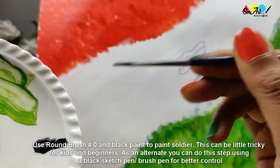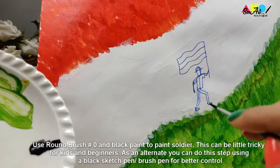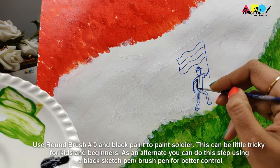Use a very thin round brush and black paint to paint the soldier. This can be a little tricky, so for kids and beginners I recommend using a black sketch pen.